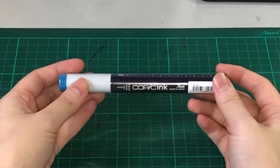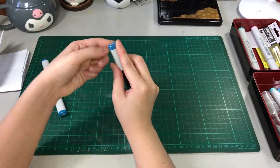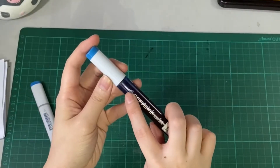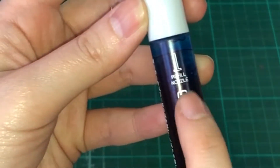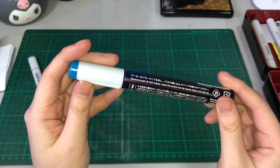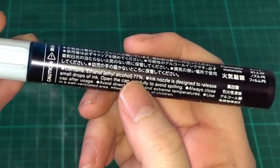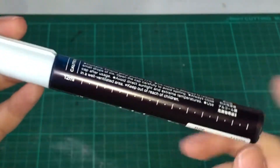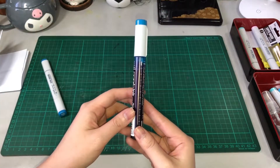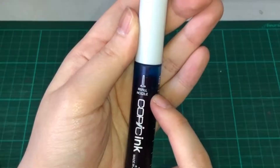So, this is what the refill inks look like. This is B06. You have the number and the name at the top. Let me just quickly remove the seal here. This is the body of the Copic Refill Ink. There's a label here that says Refill Nozzle and the name Copic Ink made in Japan, a barcode, some Japanese descriptions, and it says it contains ethanol 77%. There are calibrations here of the ink, and there's a translucent body so you can see the level of ink remaining.